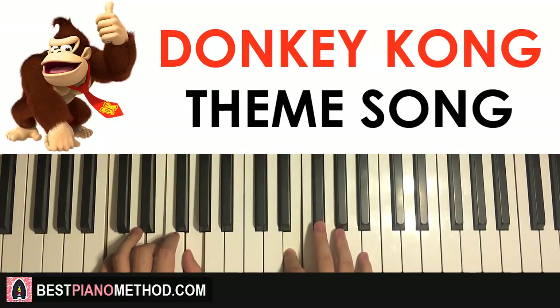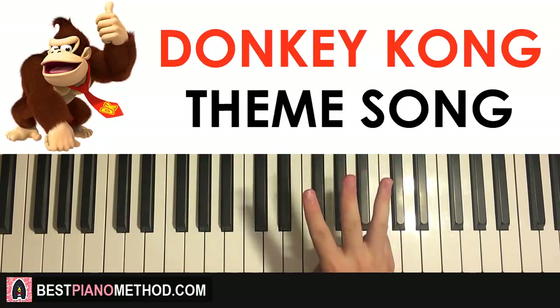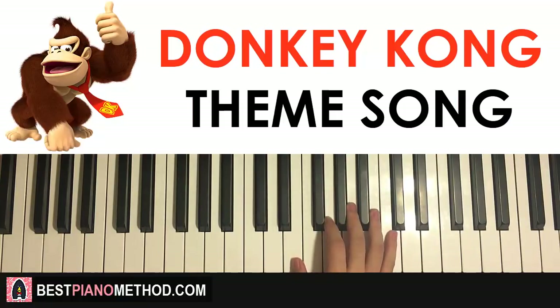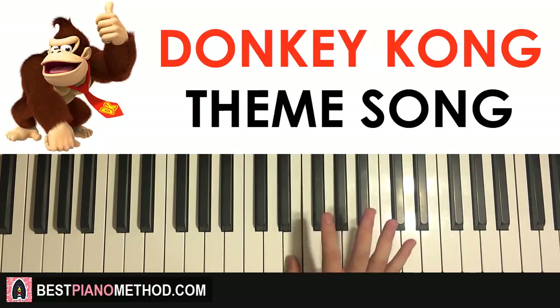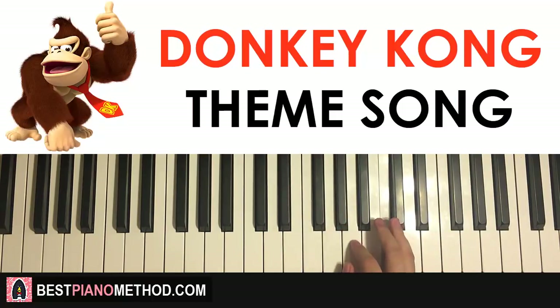Now moving on to the third part. The right hand continues — it goes two E's, up to the highest C, and then down to A, B flat, C, D. That's the third part. One more time: E E up to C, down to A, B flat, C, D. That's the right hand for the third part.